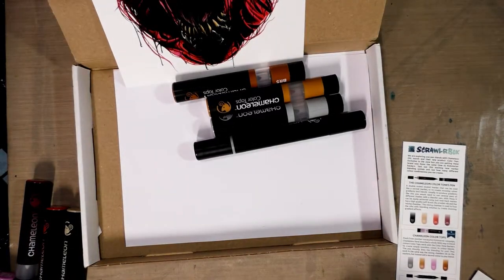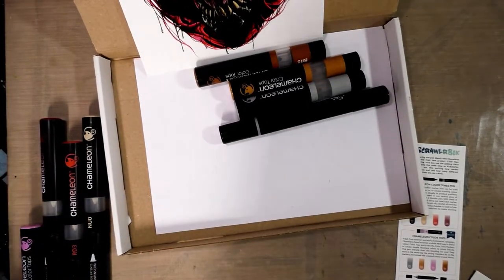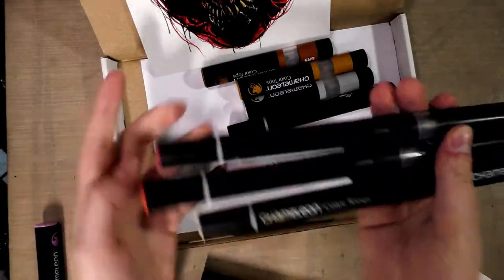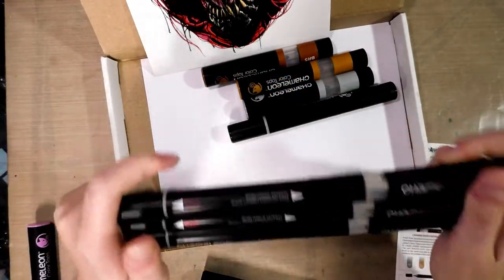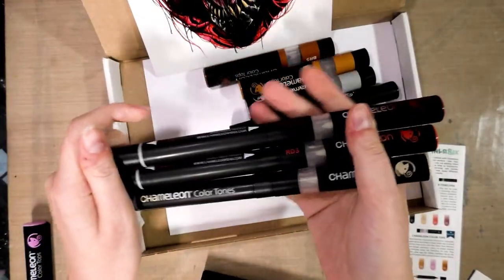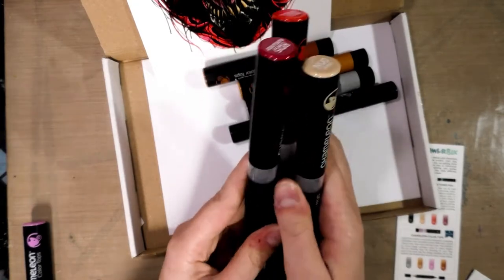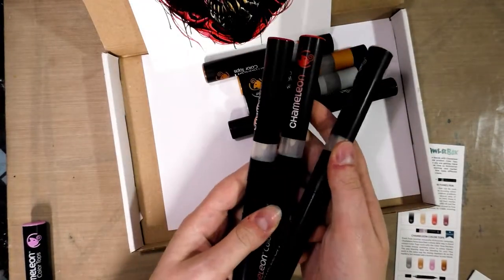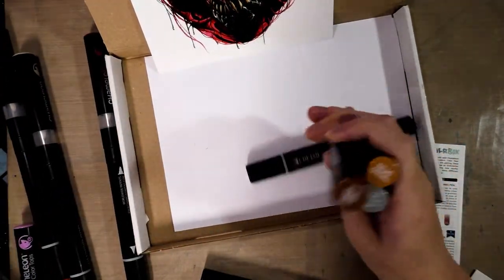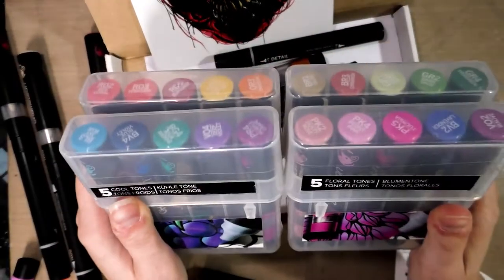Okay, I know I signed out, but I noticed a few things I wanted to share. First, the number of markers included has got to exceed the price of the box. Second, I ordered the 30-piece new color set — not the original 20 colors — and three of these markers came from that set, which means they're going for the newer markers. If you already had a set of Chameleon markers, this is not going to cause much overlap.